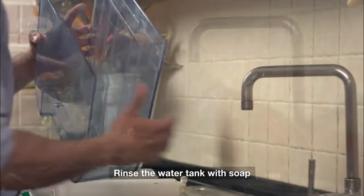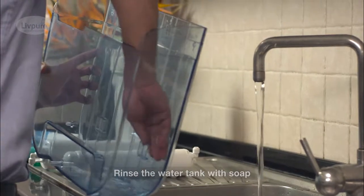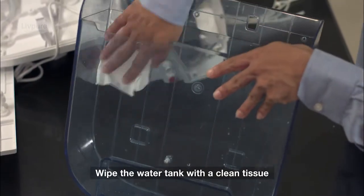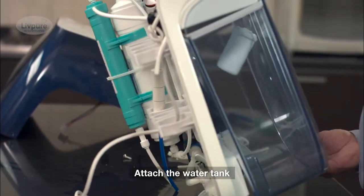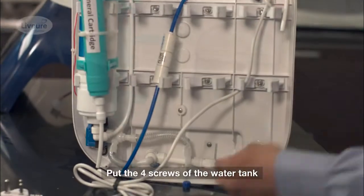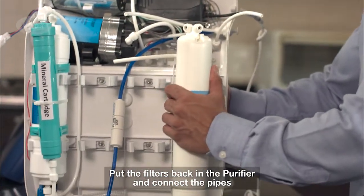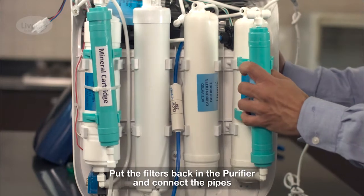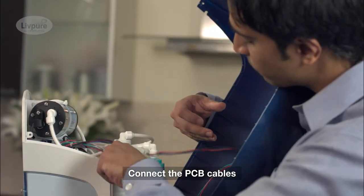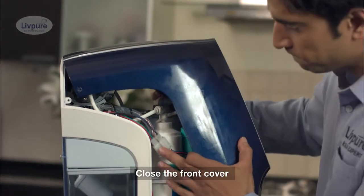The water tank is thoroughly washed with soap so that it is fresh and clean, then dried with a clean tissue paper. The purifier body is wiped clean to remove any dust and water. First, the water tank is attached and screwed back on. The filters are fixed back into their clamps and the water pipes are connected correctly. The PCB connectors are joined to the body, the cover is closed, and the purifier is wiped clean with a tissue paper.